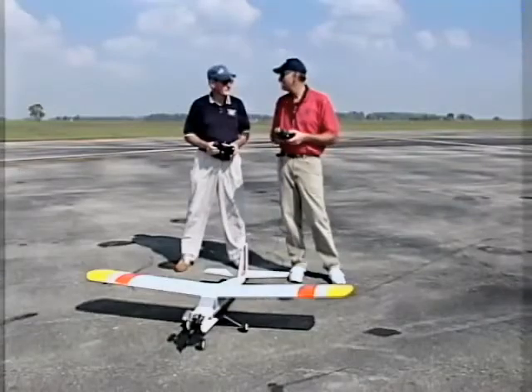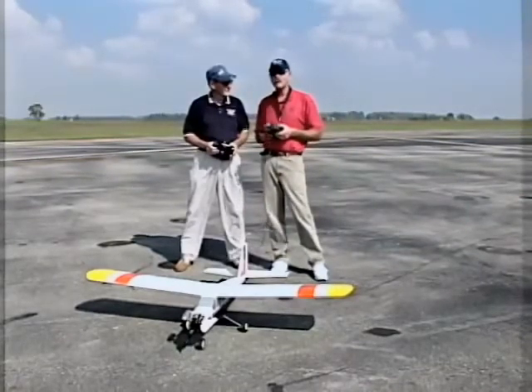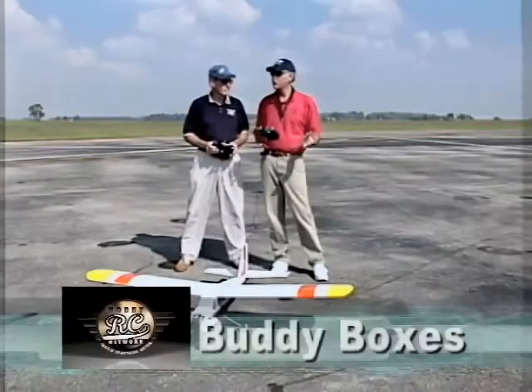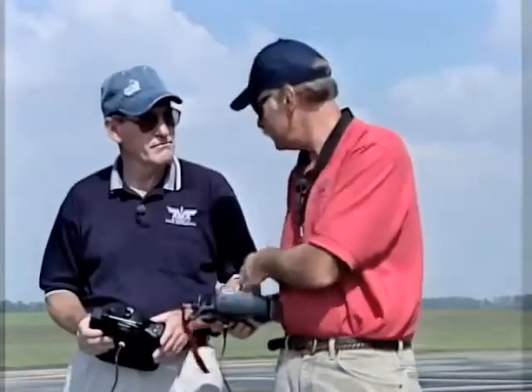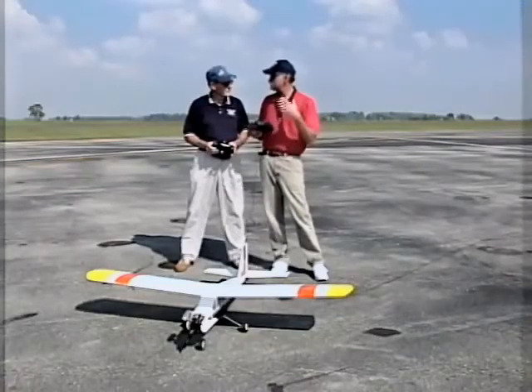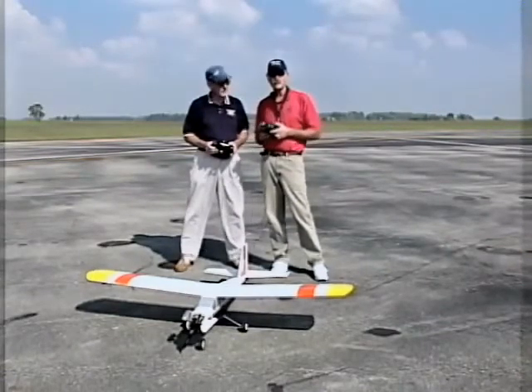We're back at this beautiful flying site with Tom Schwinn, and we're going to talk about the training application using buddy boxes or a trainer cord to simulate a master-student situation with the aircraft. We talked about electrics being a good entry-level activity, and what the trainer cord really does is allow you to go to the next level with a higher performance aircraft.